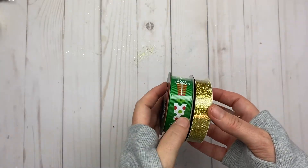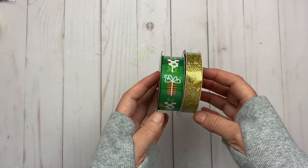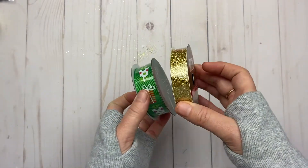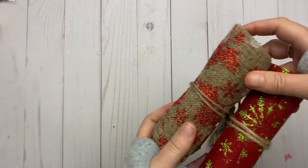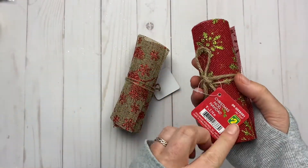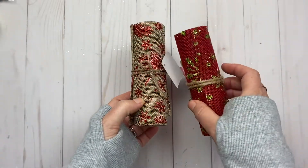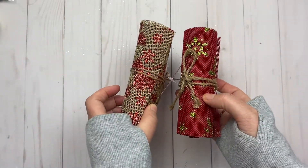I did a little project with one of them — the nice gold one. I found these two types of trim — no name on the package, just 'Christmas' — and I love the colors in those.